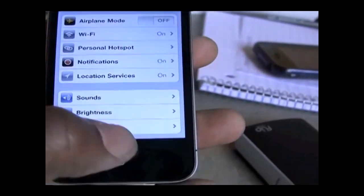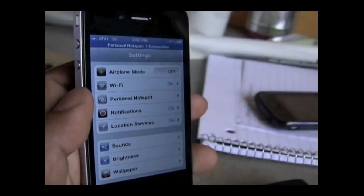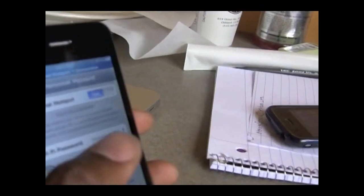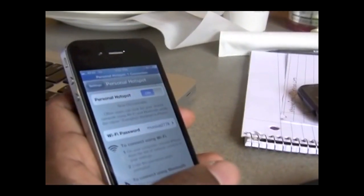Yeah, go to your settings. And then where it says in your settings, Personal Hotspot right there. You click on that and then you turn it on. Mine is on. And that way the computer knows that it can use the iPhone as a personal hotspot.